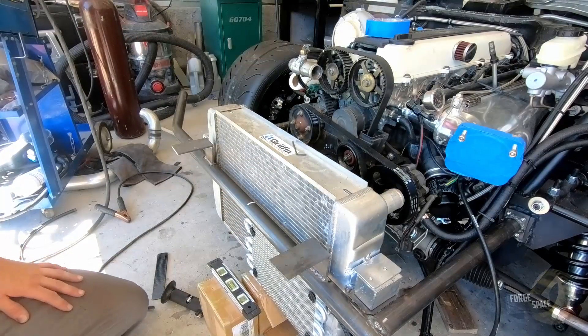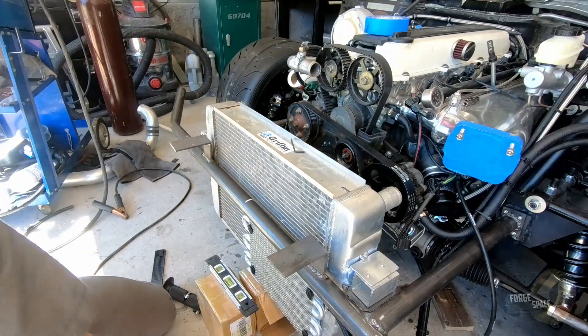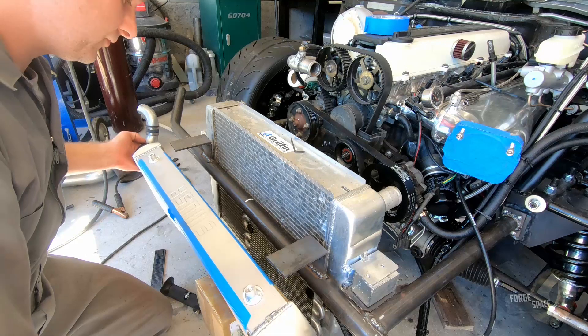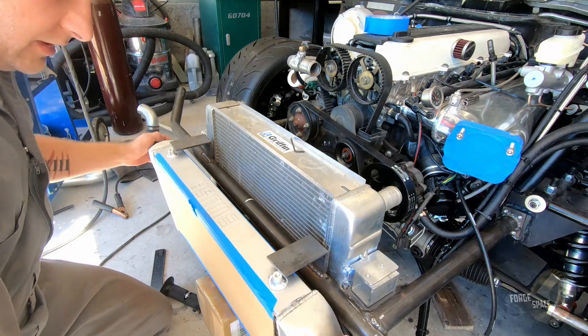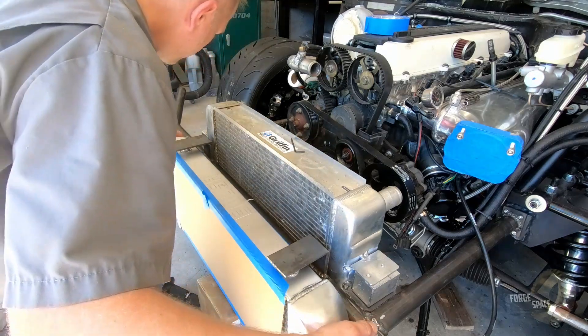Alright, so it's all welded up. Next thing we're going to do is go ahead and put our intercooler back up here and mark out where we need to put our holes.